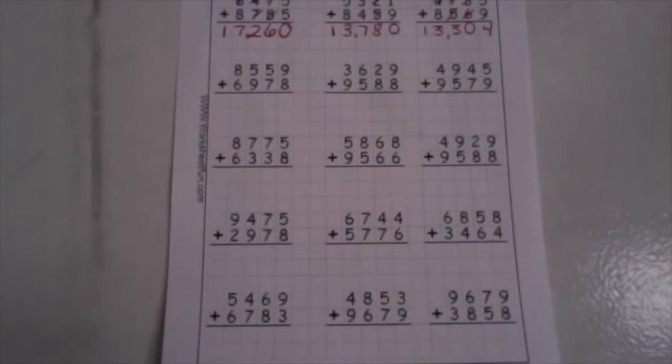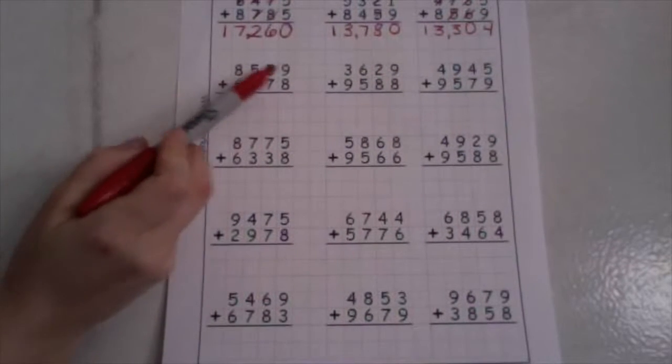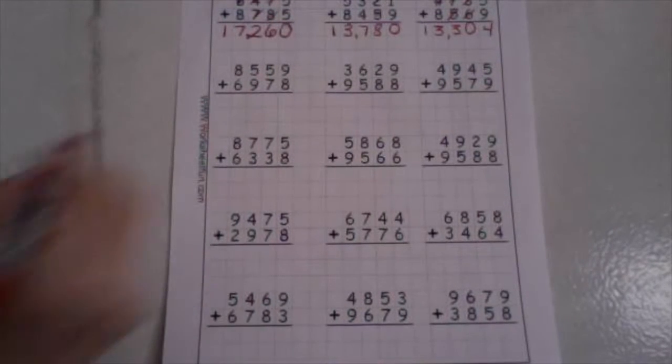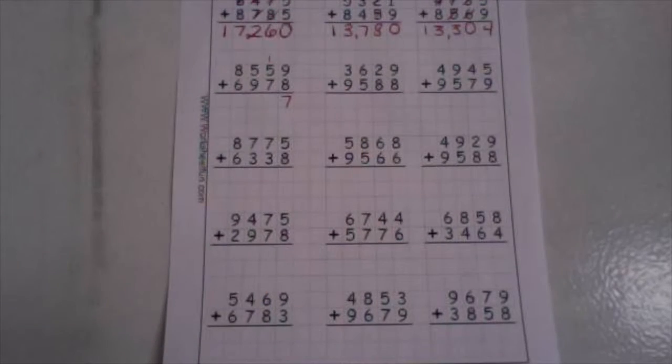We're going to do one more row together, and then you will finish the rest on your own and come back and check your answers. Eight thousand five hundred fifty-nine plus six thousand nine hundred seventy-three. Start in your ones and add them up. Nine plus eight is seventeen. Drop your ones down low, take your ten up high.